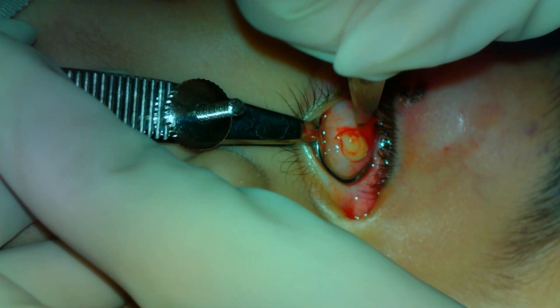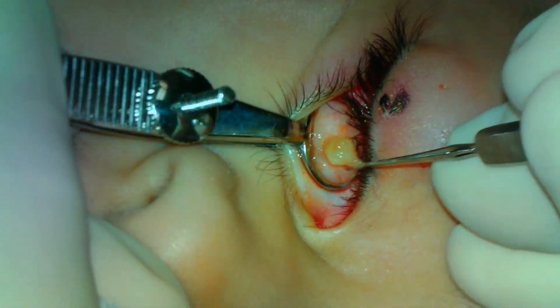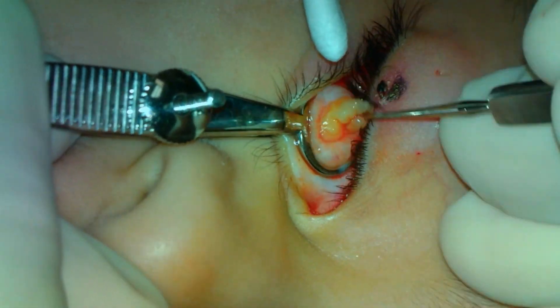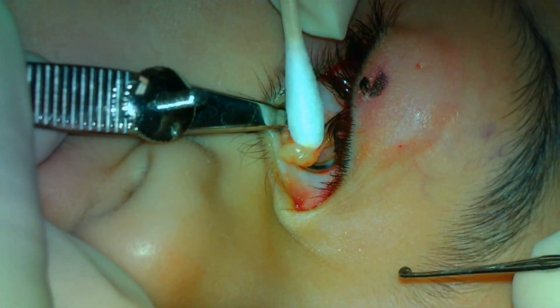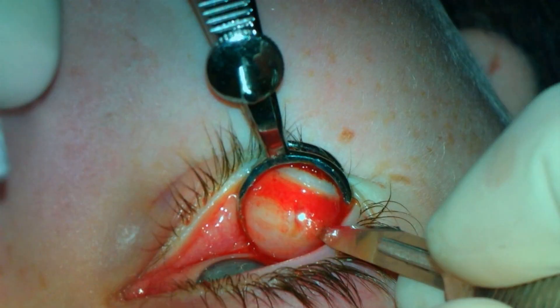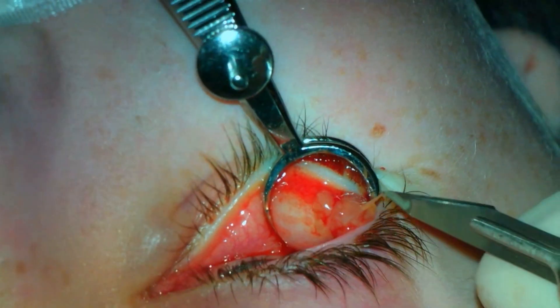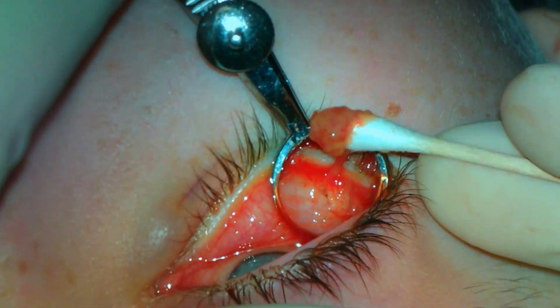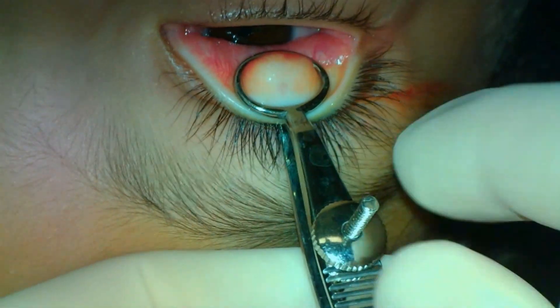The third lesion is on the lower eyelid. The clamp is placed on the eyelid, followed by incision with the 11 blade. The curette is then used to aggressively remove the contents of the chalazion. I usually do not remove any tarsus unless I am sending a piece for histopathological evaluation. My trainees are often too gentle with the curette, and I try to convince them to be more aggressive.